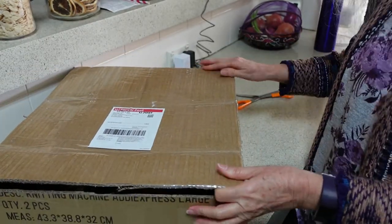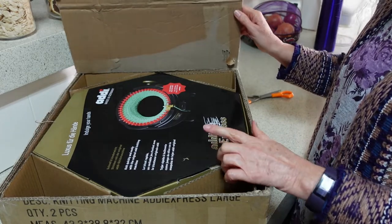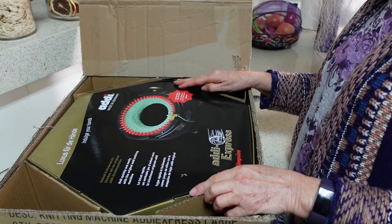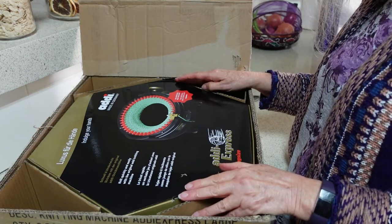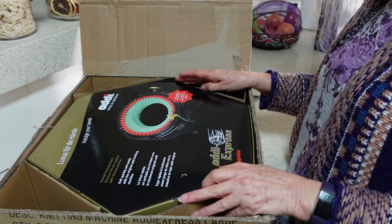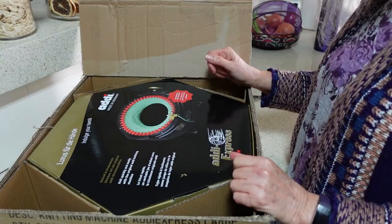Here we go — yes, there is another box inside the box, I thought there might be. I purchased this from JM Embroideries, a shop in the eastern states of Australia. It only took just over a week between ordering and it arriving, which is a bonus from ordering within Australia and also supporting Australian businesses.